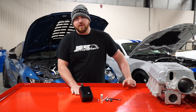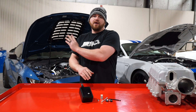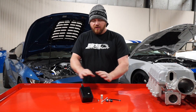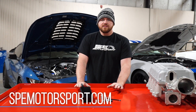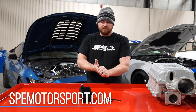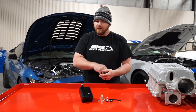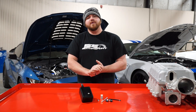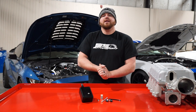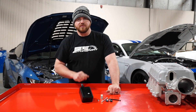Now you've seen the inner workings of the catch can, everything included in the kit, how to install it on the car, and how everything works and functions. If you have any questions — whether this is right for your car, if it works with your combo, anything like that — you can email us or call us and we'll help in any way we can. We appreciate you tuning in and we'll catch you on the next one.